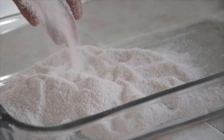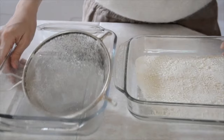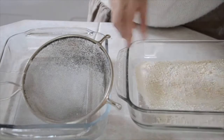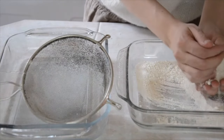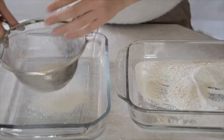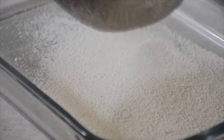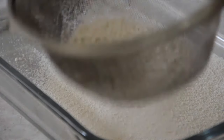In the second method, we are going to use a strainer. In this case, we only need to put all the flour into the strainer and start shaking it. And if you have any lumps, just put a little pressure on them and they will turn into powder as well. The result will be just as good as if you had used the blender.